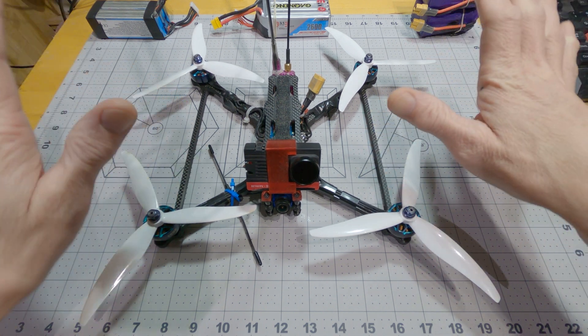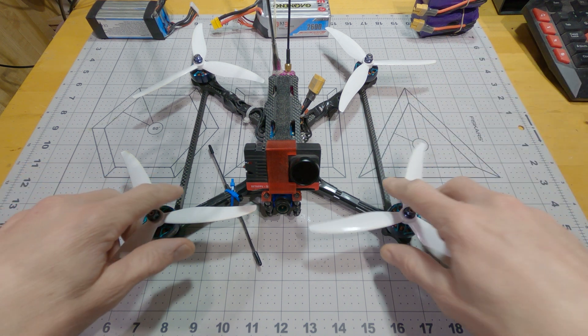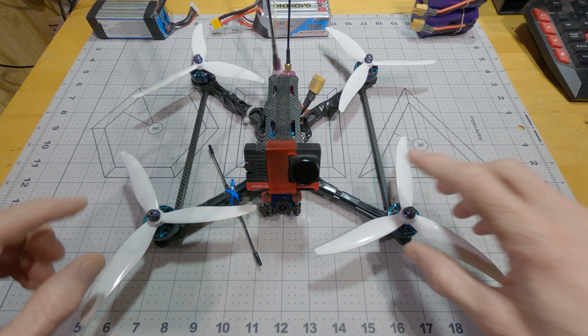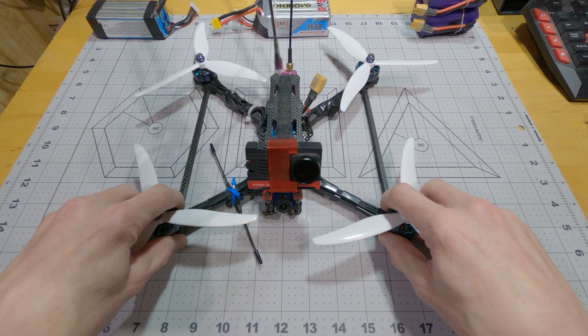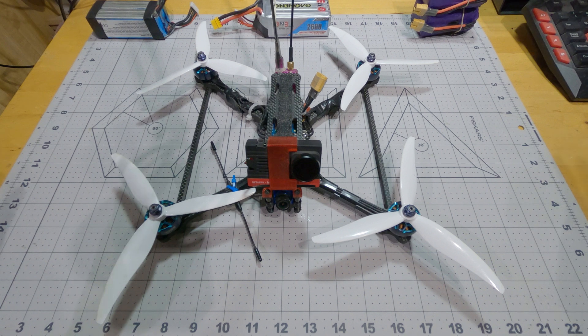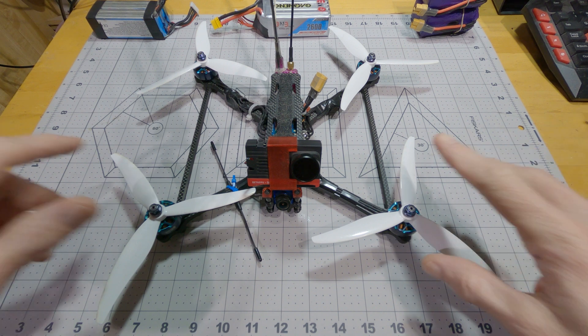It ends up doing a little bit of both — lifting the back motor as well as bending the brace just a little bit. Remember, these are all very tiny, tiny motions in the bending of the carbon fiber when you're talking about vibrations that are happening in the 200 to 300 Hz range.